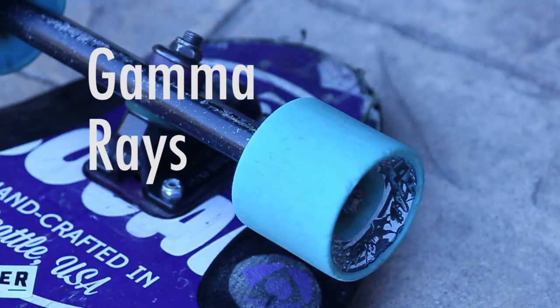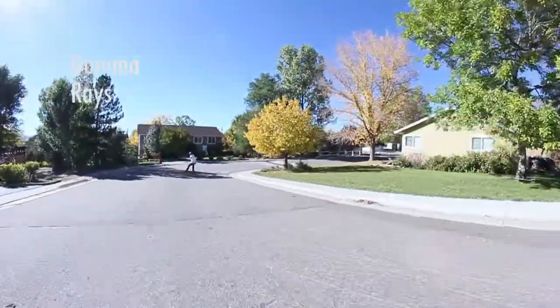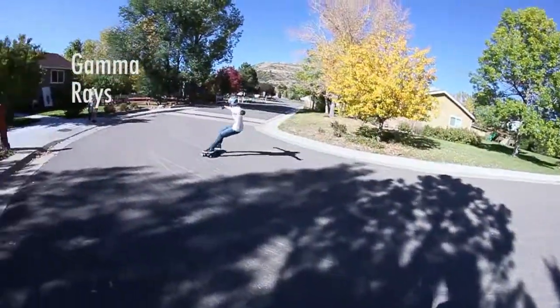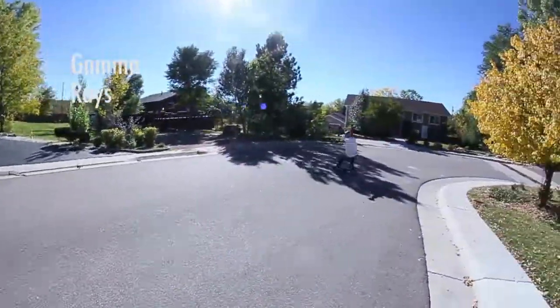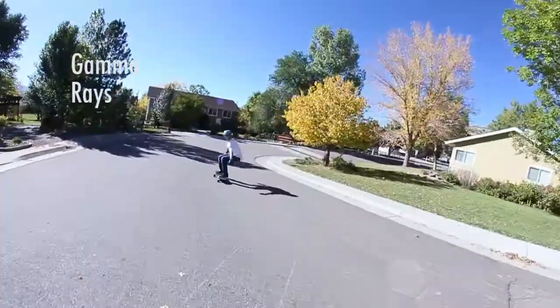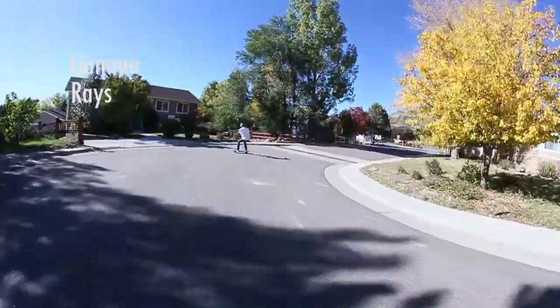My favorite ones are the Gamma Rays. They're very highly free-rideable — I can't tell the difference between them and the spray rims. With the sharp lip, these have a very distinctive hookup, and with the offset bearing placement, they have a super easy release. These are super durable.